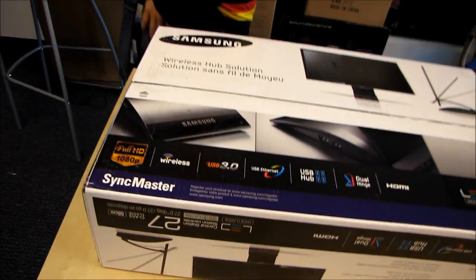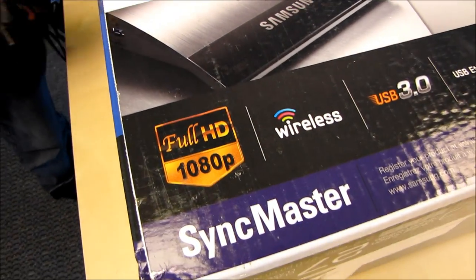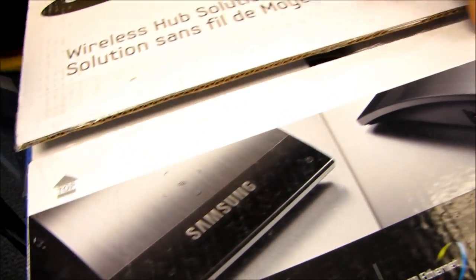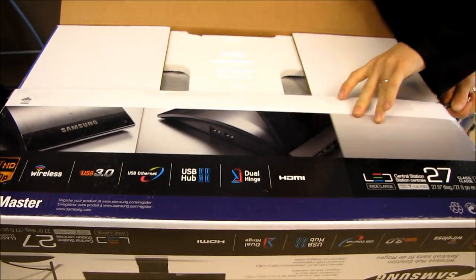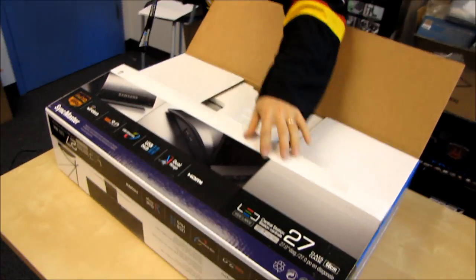We're just gonna get straight into it and break the seal on this guy. Well, that seal was already broken. The cameraman helping me today is having a look at a couple of these logos on the box here.